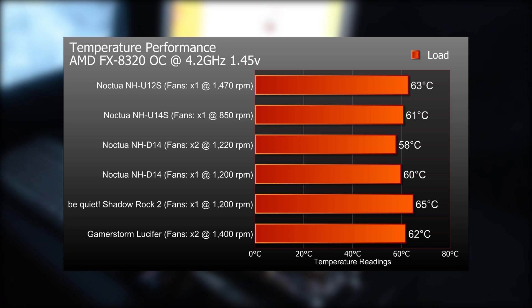So here are the temperature results of the PC overclocked to 4.2GHz under load. From the top: the NH-U12S was at 63°C, the NH-U14S at 61°C, the NH-D14 with two fans at 58°C, and the NH-D14 with one fan was at 60°C. So there we go.